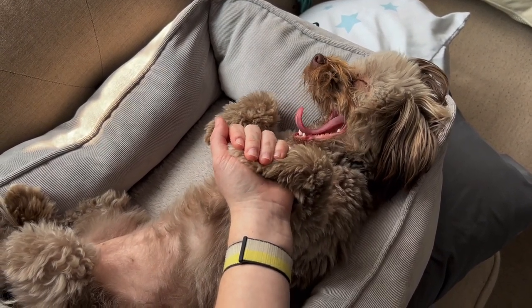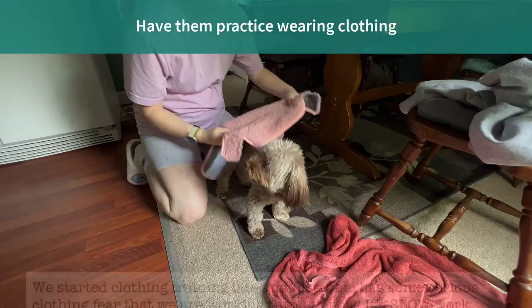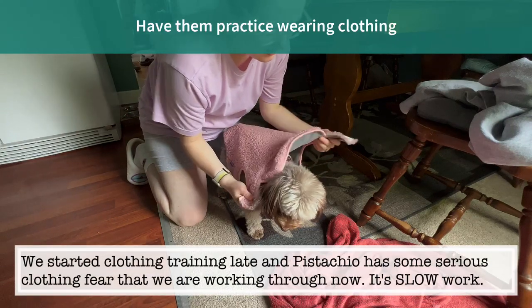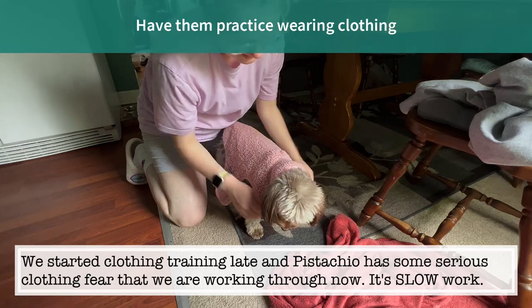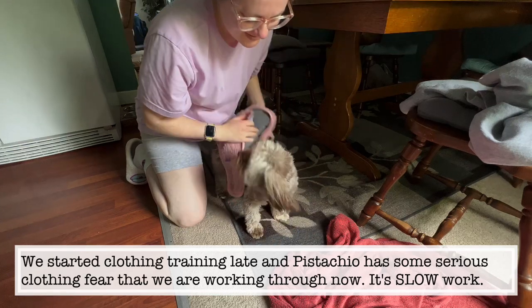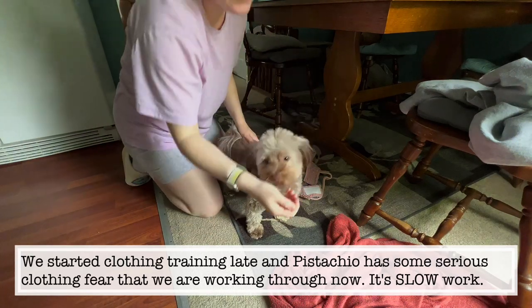Kind of going off of being used to being handled, get them used to wearing clothes. I talk about this in other videos so I won't get into it too much. I don't say this because clothes are just cute, but clothes can serve a practical function someday — like a surgery recovery suit or a sweater when it's cold. You're just going to be happy that they practiced when they were tiny tots.